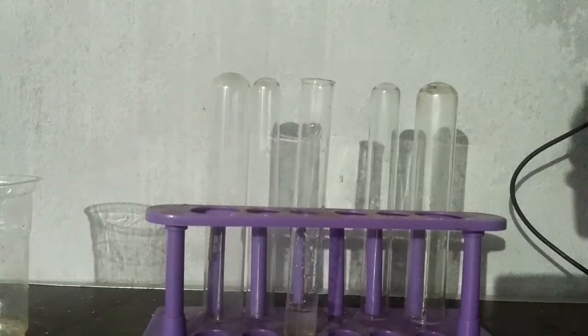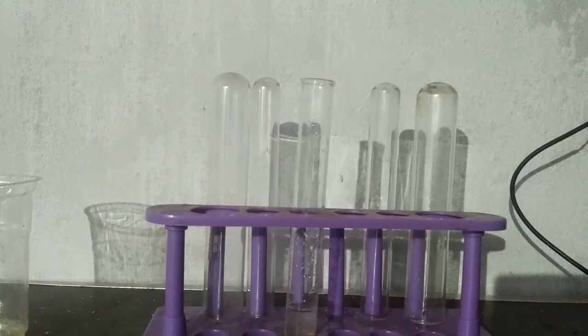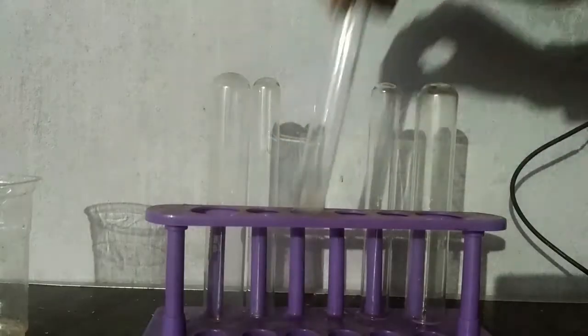To test for the magnesium ion, we first have to confirm the absence of group 0, group 1, group 2, group 3, group 4, and group 5. After confirming those absences, we will then check for group 6.